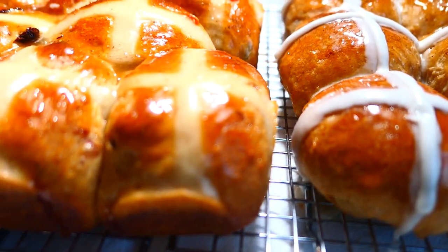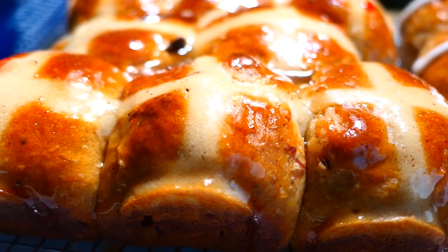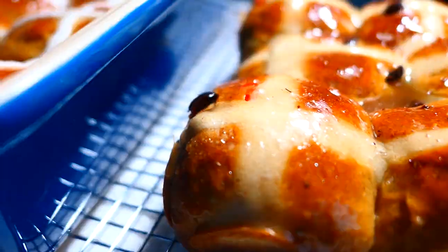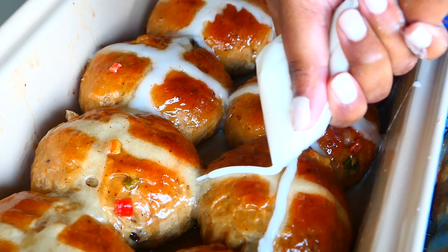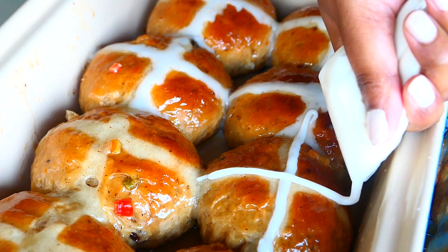Hot cross buns are delightfully spiced sweet buns that are leavened with yeast and studded with dried or fresh fruit and candied citrus peel. The tops are adorned with white crosses made of icing or flour, or a combination of both. Traditionally, pastry dough was used for the crosses.